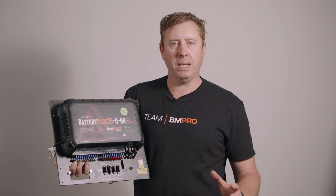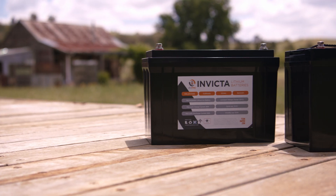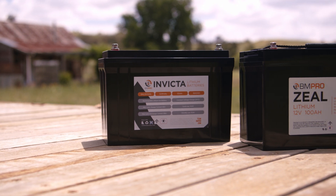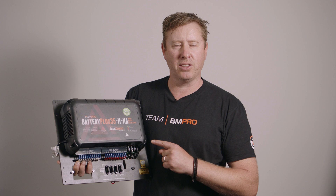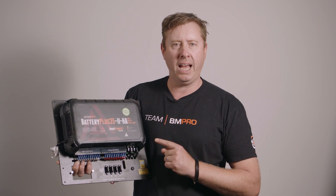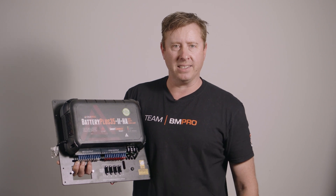One of the great features about the BP35 — especially the HA version which we've got here — is the new Rage Lithium. Everyone's talking about Lithium, everybody's getting into it, and this unit charges Lithium, which is critical because you've got to have the right charging algorithm to be charging a Lithium battery. Don't go charging it with a lead acid charger.